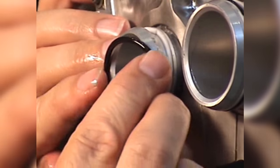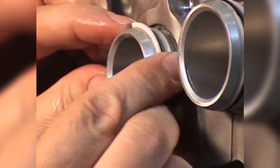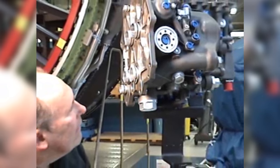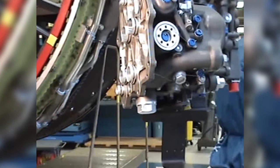Install the preformed packing seal. Install the second preformed packing retainer. Inspect the scarf cuts on the preformed packing retainers as follows.